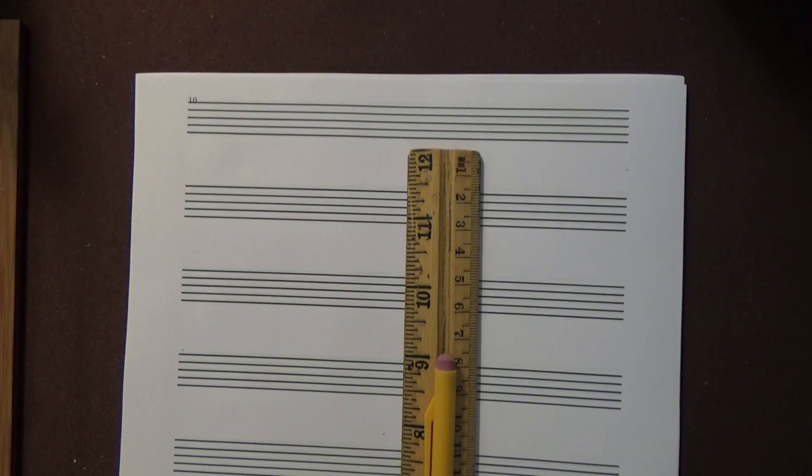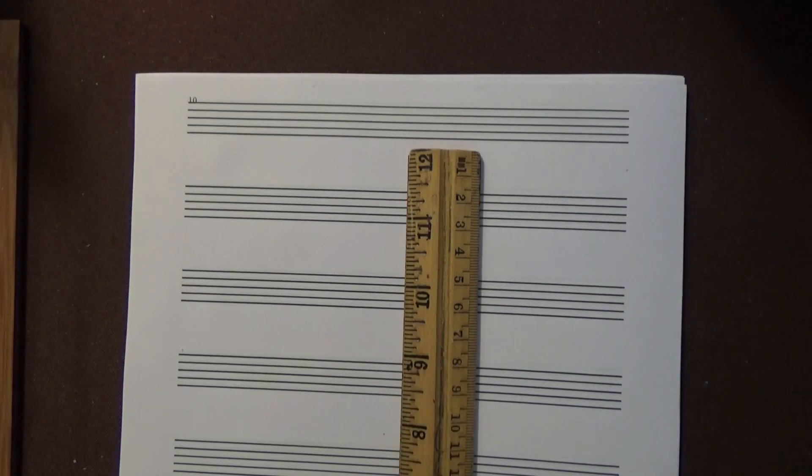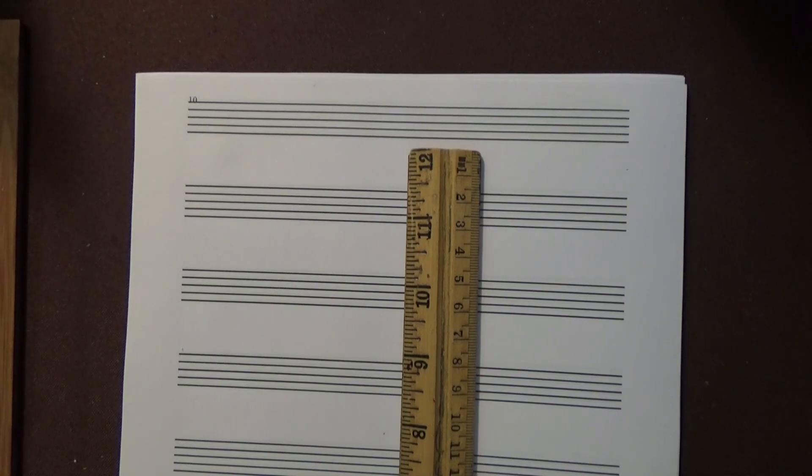You will see that as these videos progress from one to another. This video will have a companion video, which is a video with the keyboard, and that will show the actual notes on the piano, on the keyboard, and how the major scale is constructed. The writing of the major scale is just as important as the playing of it, because it's part of your education in regards to the language of music.